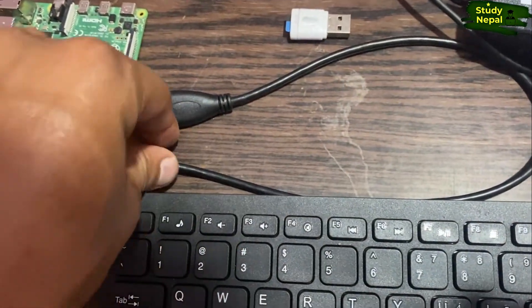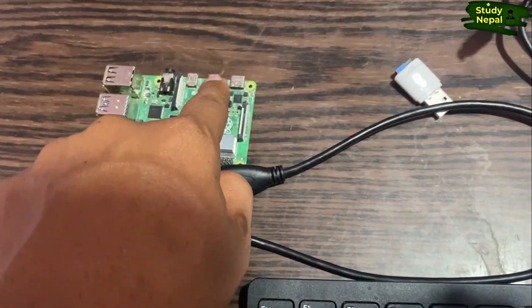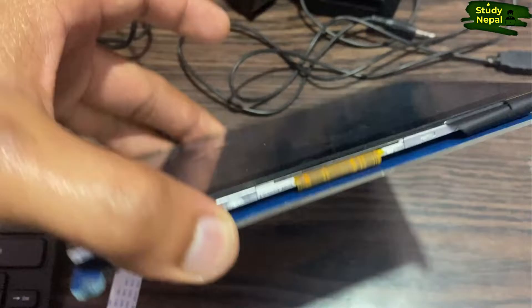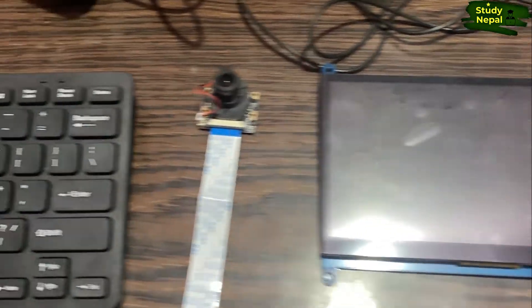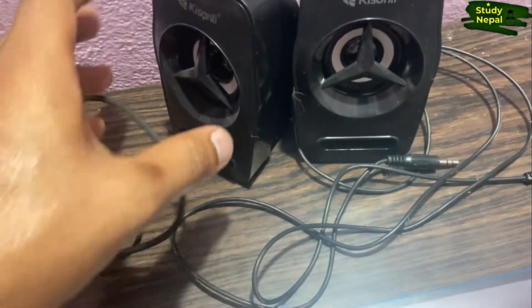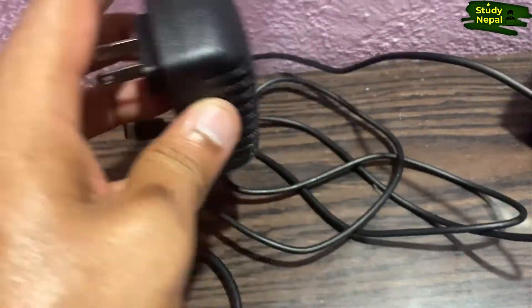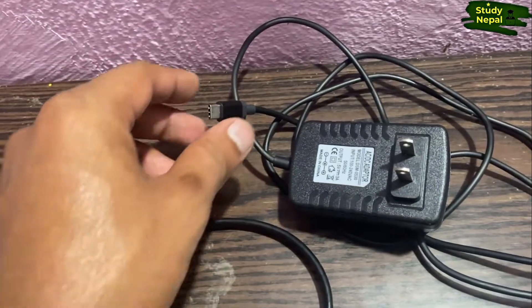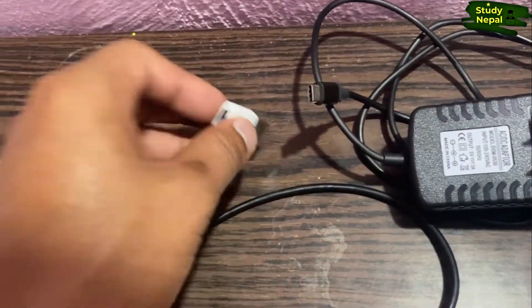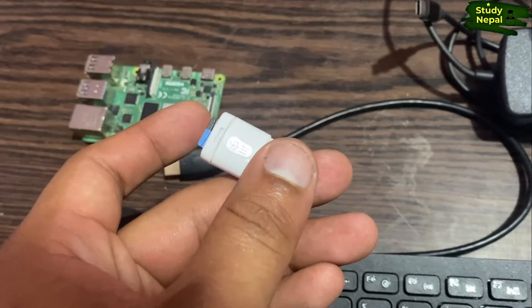This cable connects the monitor to the Raspberry Pi via the HDMI port. This is the monitor I use for Raspberry Pi; if you don't have this type of monitor, you can use any monitor you have at home. This is the camera module I use for my Raspberry Pi computer. This is the sound speaker, which provides audio while playing YouTube or other videos. This is the power cable, which provides 3 ampere current to the Raspberry Pi via the Type-C port. And here is the SD card, which contains the operating system used by the Raspberry Pi.